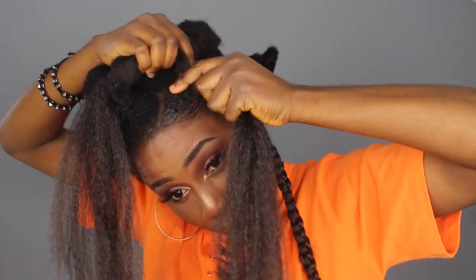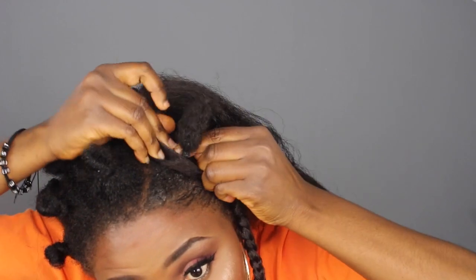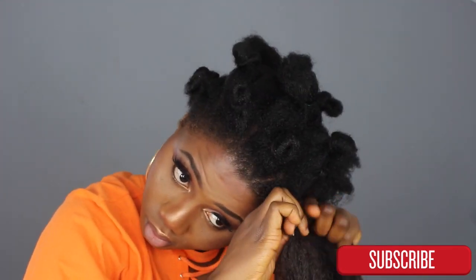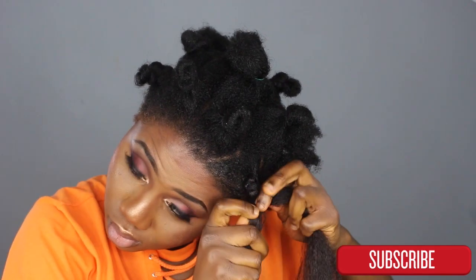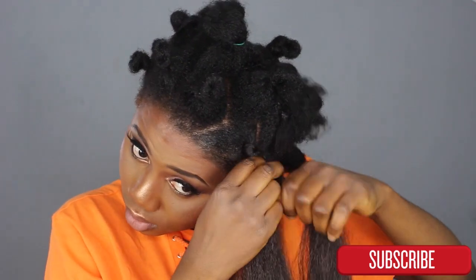All you need to do is take the S Jumbo hair and fold it across your own natural hair. Your natural hair is going to be braided together with it. I braid down until I get to the tip — or almost to the tip — of my own natural hair. Then I split the S Jumbo into three sections and continue braiding down.